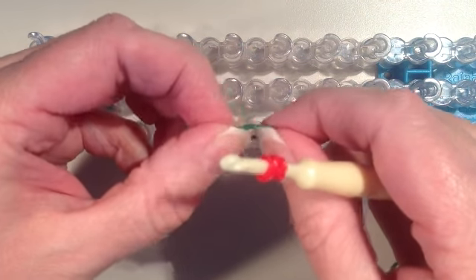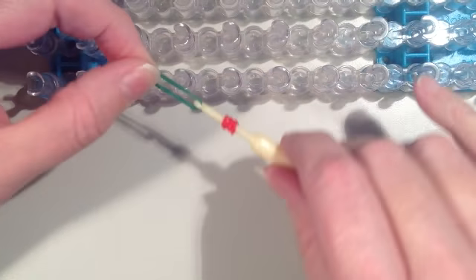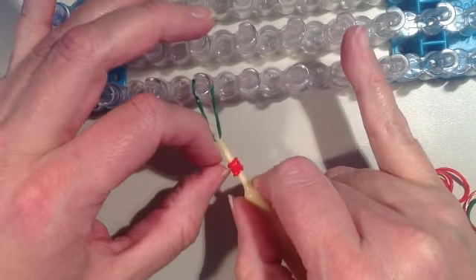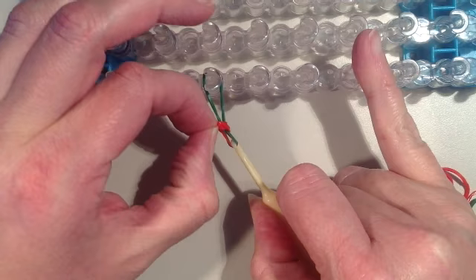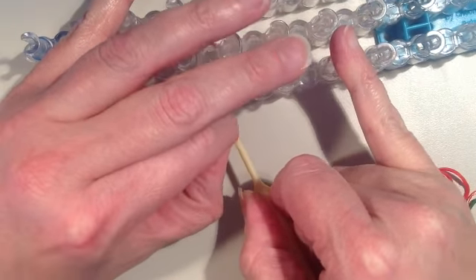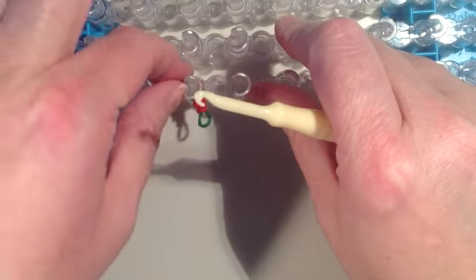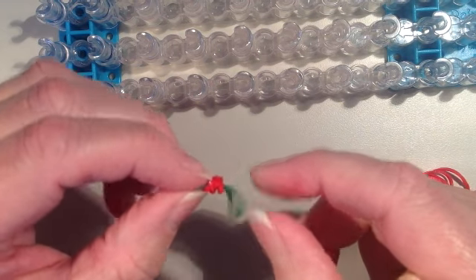Then you want to take your green band and put it on your hook like this. If you want, you could hook it onto the loom just to hold the other end, then stretch it out. What we're going to do is slide the red bands right onto the green. Sometimes it's difficult to get all of the pieces to go on — it's a little tricky — but we're just going to slide it on there.